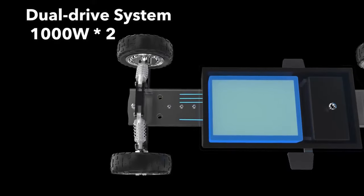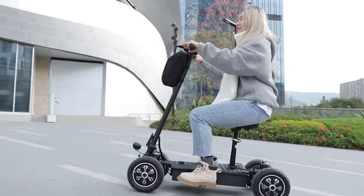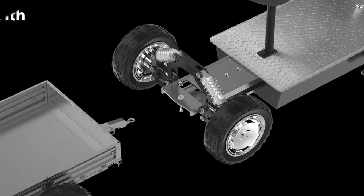Equipped with a dual-drive system, each 1000 watt brushless motor peaking at an output of up to 4000 watts, providing an experience of powerful dynamics.